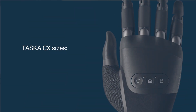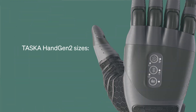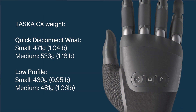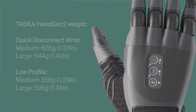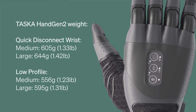The Tasker CX hand is available in small and medium, and the Tasker Hand Gen2 is available in medium and large. With a quick disconnect wrist, the small Tasker CX weighs just 471 grams and the medium 533 grams. By comparison, a medium Tasker Hand Gen2 weighs 605 grams and the large is 644 grams.